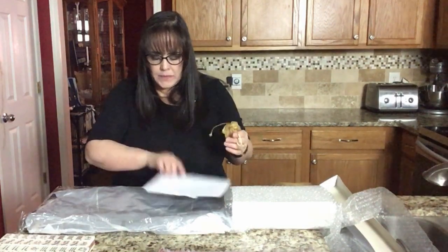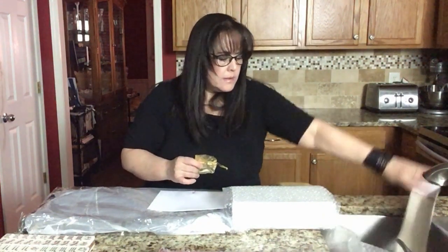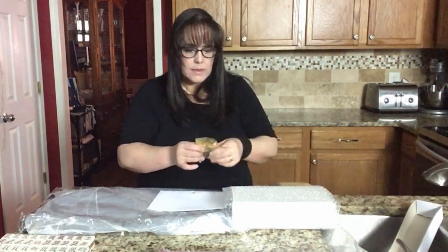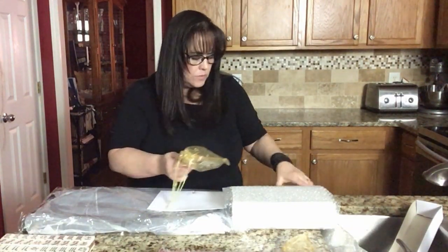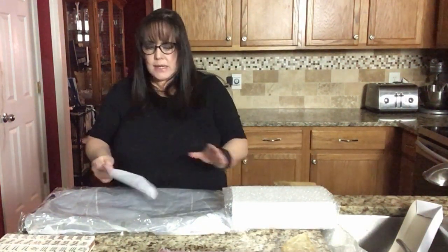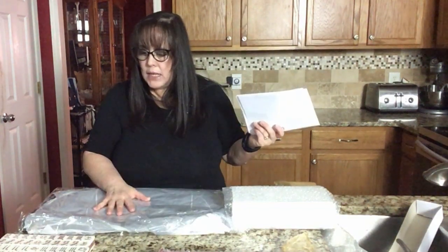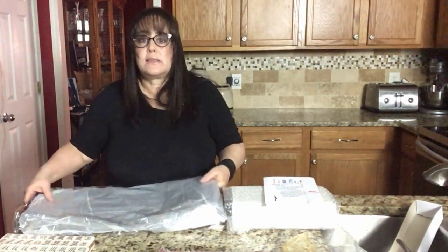Let's look at these dice again, and then we'll get to this in a minute. Sparkly Mahjong dice. Now what is in here? We'll look at these two things in a minute because I want to finish looking at this bag. That's the whole set — you get the bag, the tiles, the racks, and the dice. So we'll look at these other things in a minute. Let's look at this bag.